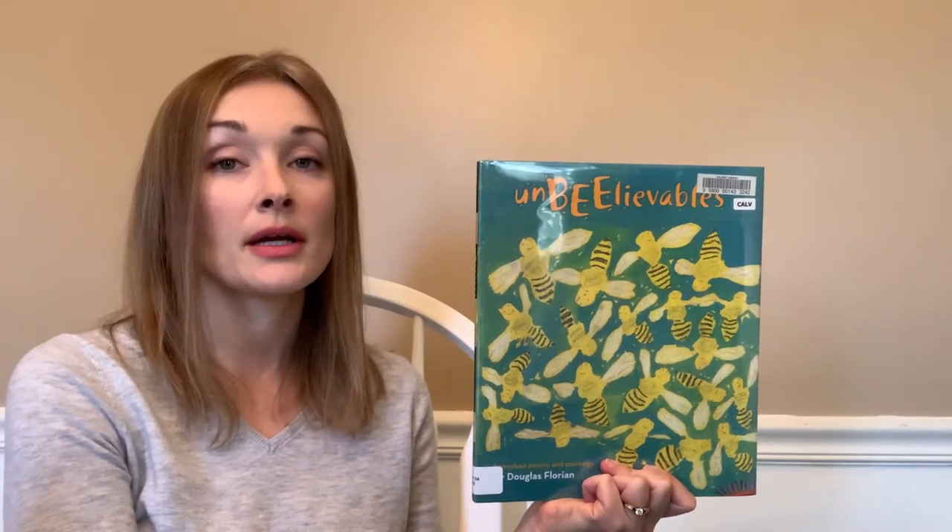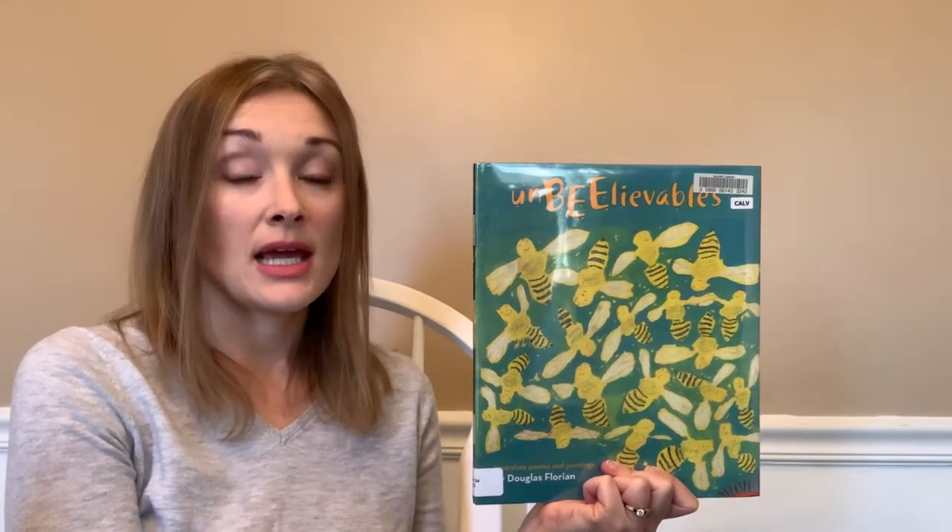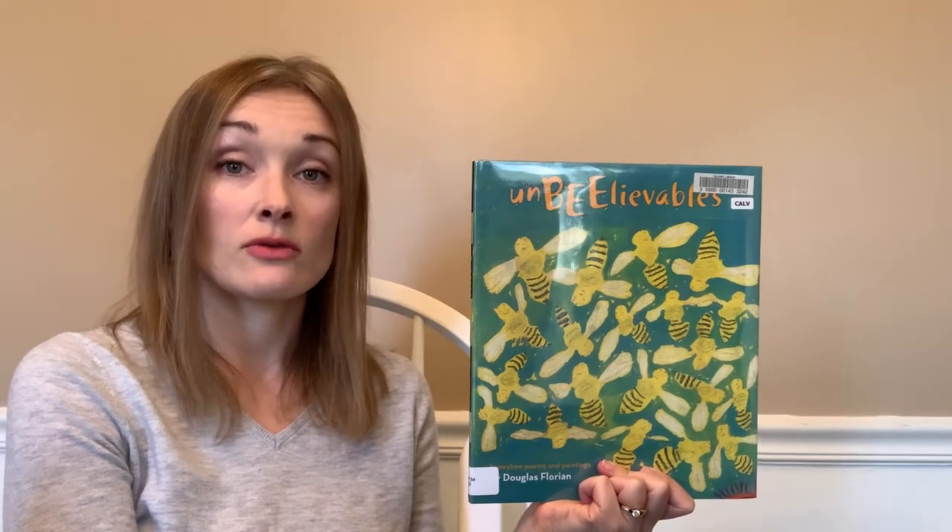You'll also need some old paper that you'd be willing to recycle, or an old magazine, some tape, a pencil, scissors, and a ruler.